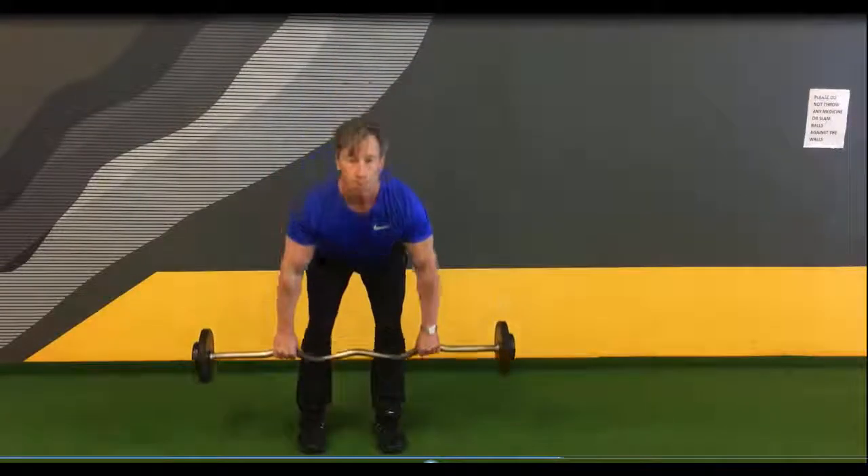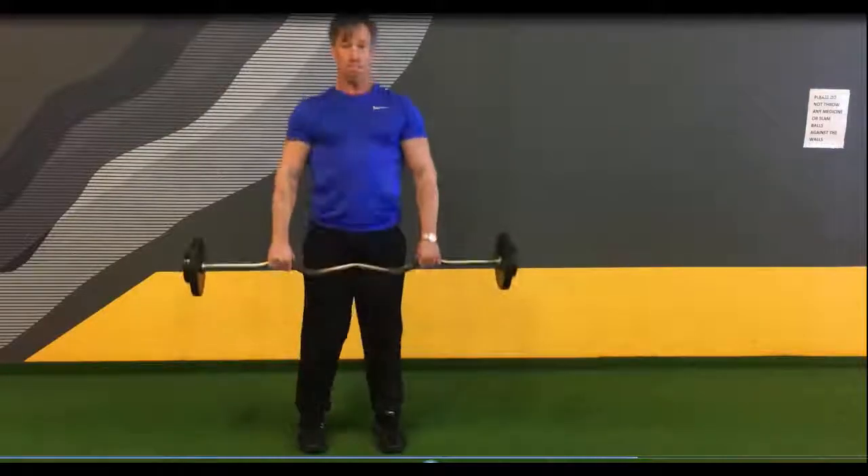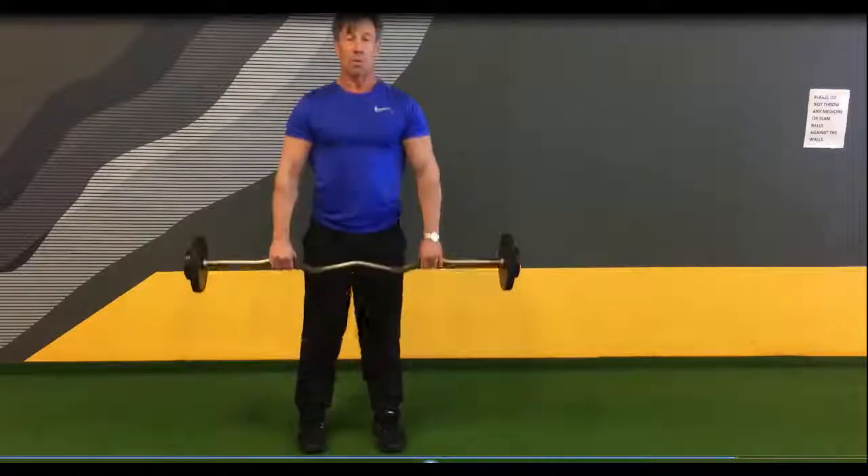There's a frontal view — squeeze the shoulder blades as you bring the bar into the belly button. Romanian deadlift and bent over row.